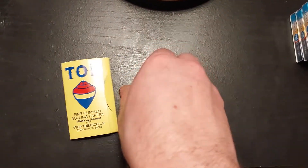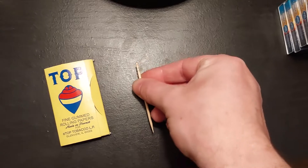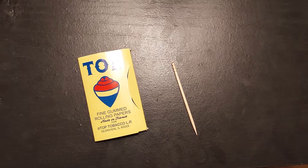For this you will need a toothpick with a flat — it has a flat little end on it. Then you've got your pointy end of course, and you will need your thing of rolling papers.